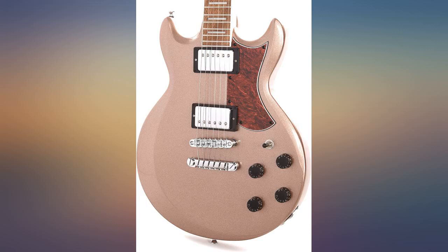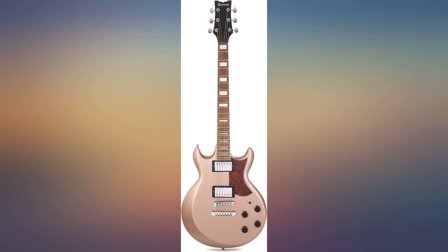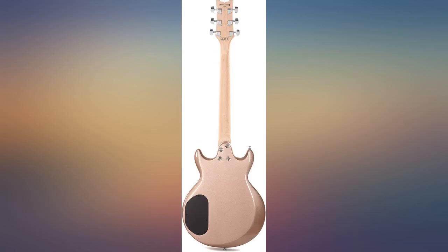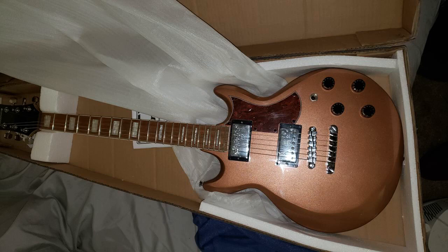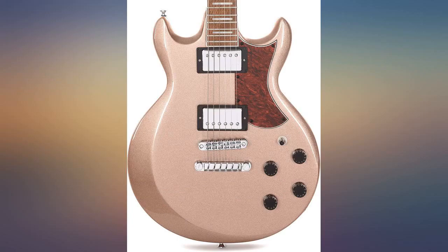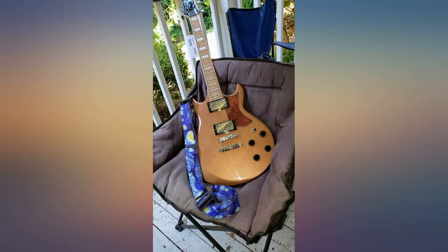Overall construction is excellent. I did change the strings after a few hours of play, which also allowed me to make sure everything is tight, straight, etc. No problems — the guitar was well put together and most features and components were as good or better than I expected for the price. I have 3 Ibanez guitars in my studio and have been pleased to find all to be well constructed and great straight out of the box or off the wall.